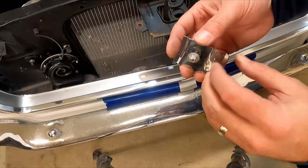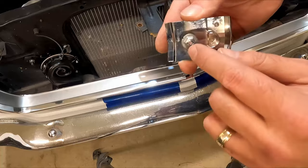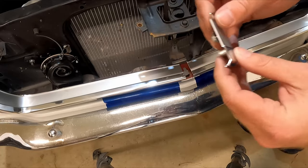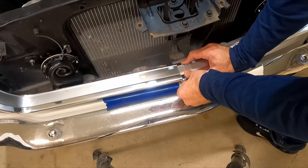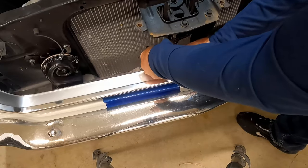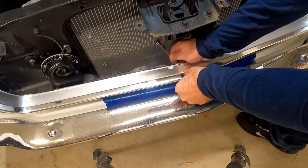Now we're gonna put the center piece on. The little nut piece on here is a slightly different thread size than the one that was on the car originally. I went ahead and got it started just enough to hold it in place, then we slide it on here to hold everything. From there I've got a three-eighths wrench and we can just drive that nut all the way back to the bottom.